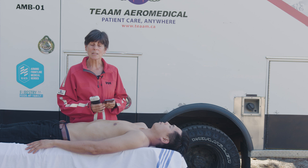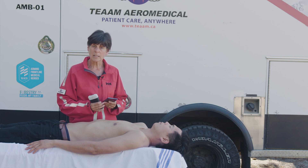The FATE exam gives us a really good look at how the heart is functioning, and we can also rule out pericardial and pleural fluid.